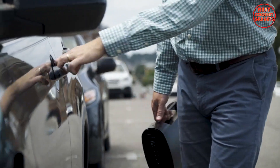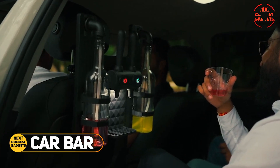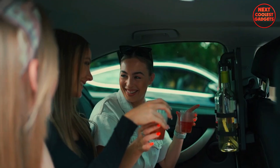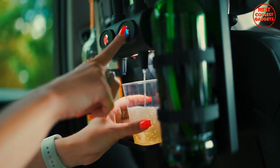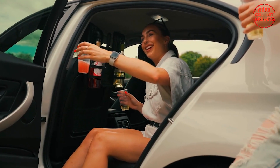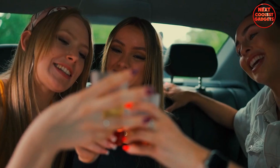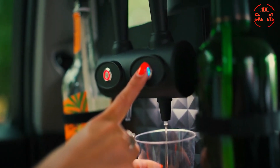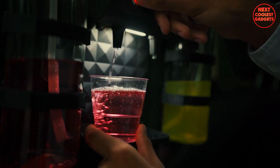The Car Bar is a unique and innovative accessory designed to enhance your driving experience by providing a convenient and spill-free way to enjoy your favorite beverages. This portable beverage dispenser offers a hassle-free solution for enjoying drinks on the go. The Car Bar features a user-friendly design that dispenses beverages with the push of a button, and its dual bottle holders accommodate two bottles, enabling you to mix and match your drinks.